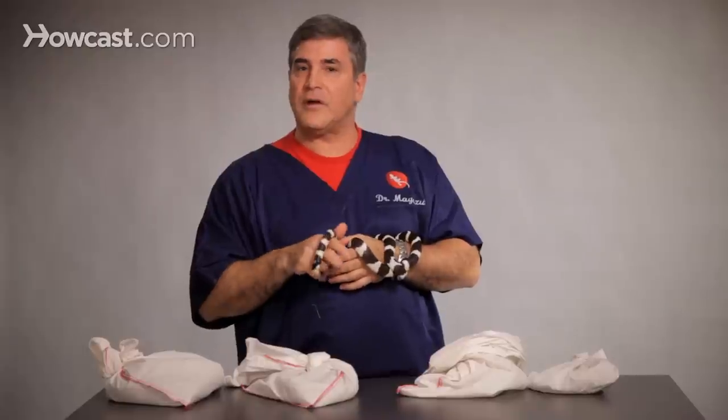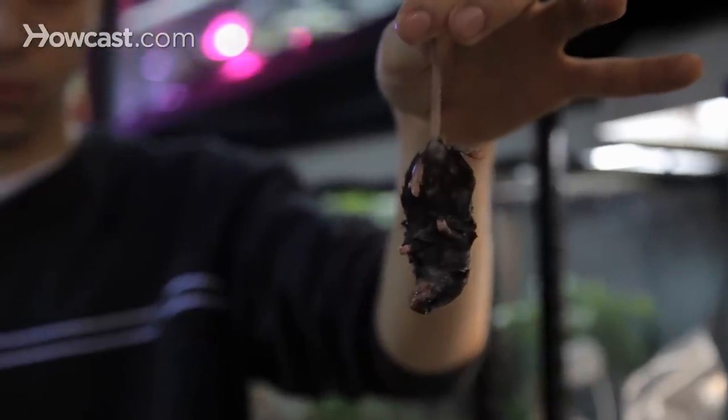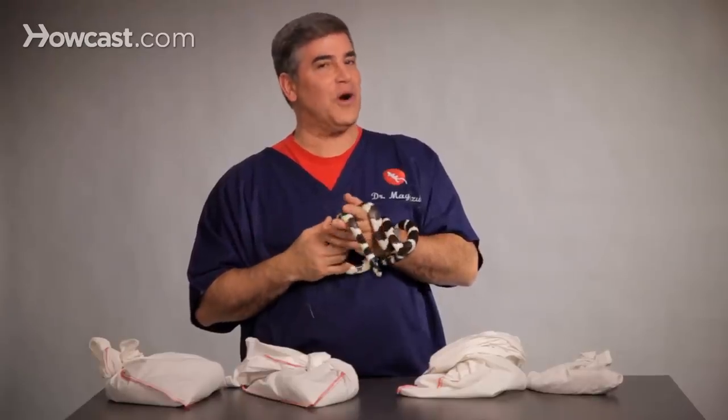It's very important with frozen bait that it looks nice, clean, and healthy. You want it to naturally thaw nice and slow at room temperature or in some warm water. I really don't like the microwave unless you really become a pro at it, because you want the bait warm — you do not want the bait hot.